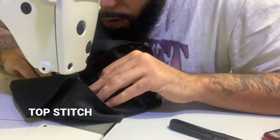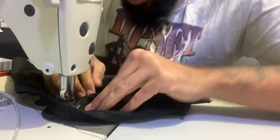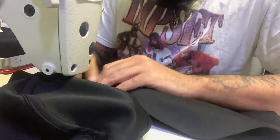Just going back top stitching everything to make it look clean and fresh. I like to have it nice — shout out to the design on my shirt.